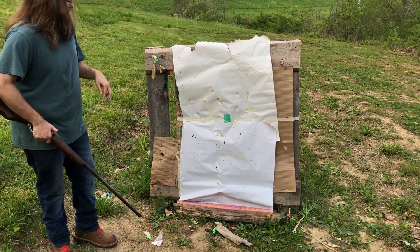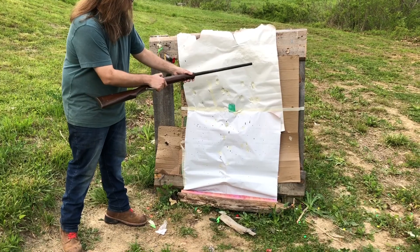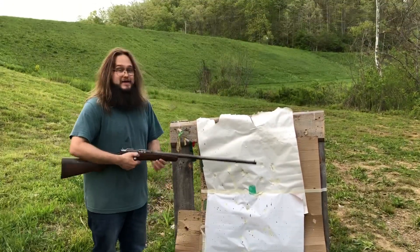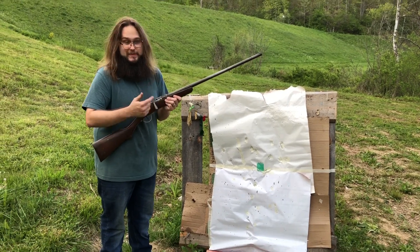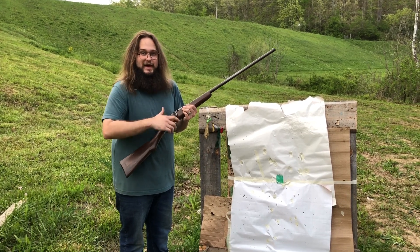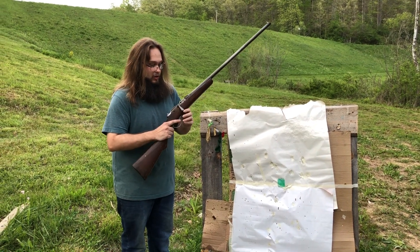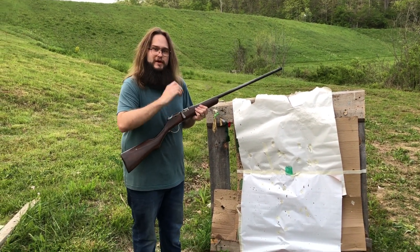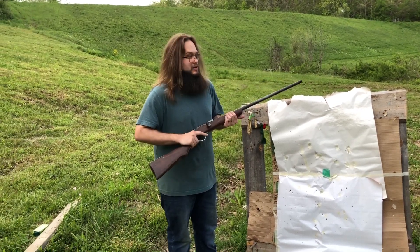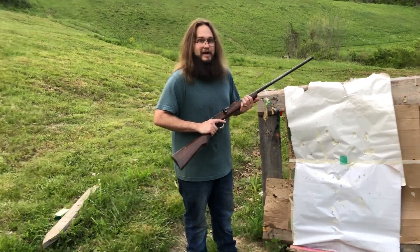The bird shot load did spread out a little bit. We have pretty much full coverage, but that's okay. You can use a plastic shot cup in here. Typically, what I do is cut the shot cup off a 28-gauge wad and set that over the fiber cushion in the hull. It gets you a little better pattern with your black powder loads, though that's not traditional.